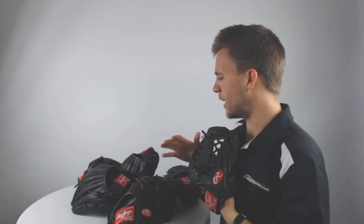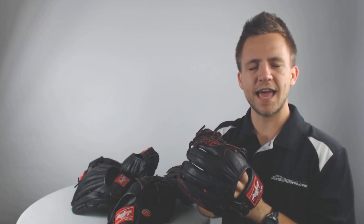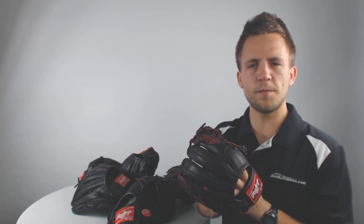If you're looking to pick up any one of these Rawlings R9 baseball gloves today with a 100-day love your glove guarantee and free shipping, visit JustBallGloves.com or give our customer service team a call — they'd be happy to help you out. Remember, with JustBallGloves.com we're with you from click to catch. We'll see you next week.